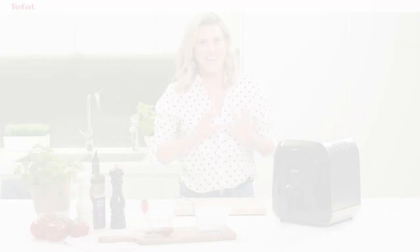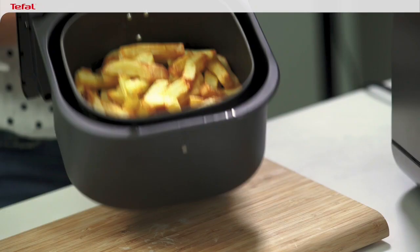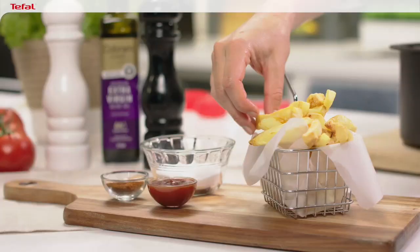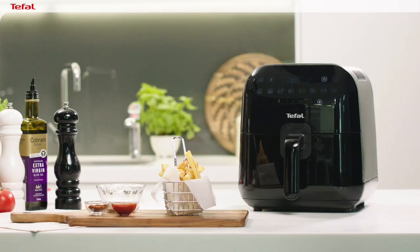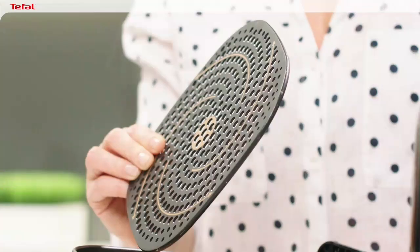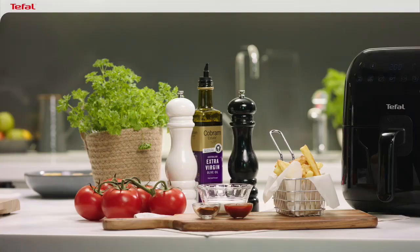The french fries are ready — smells fantastic in here. Have a look how golden brown this chip is. That's because of that powerful airflow that we get from this super compact fryer. I love these chippies, but I love this air fryer even more because of its detachable non-stick base that is 100% dishwasher safe. So forget about deep frying — it's all about air frying.